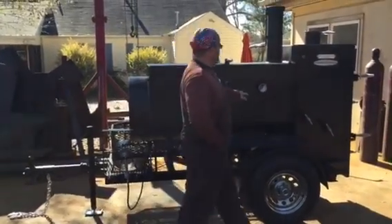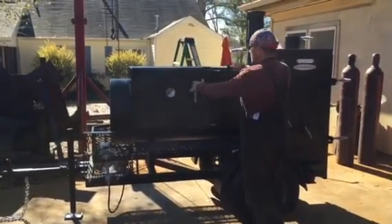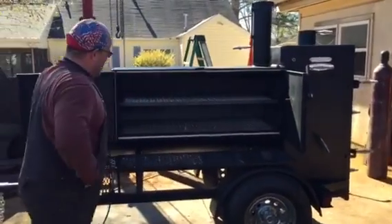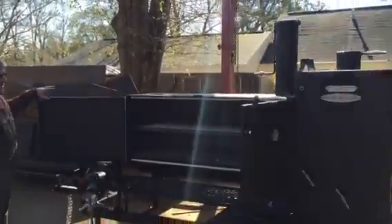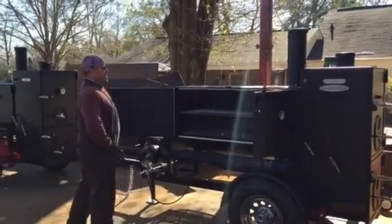Got a wireless probe insert here, here, here. We got our cabinet doors which are an upgrade — they swing out, got our gaskets on right here. Got a lot of room in this cooker right here for a 60-inch cooker. You can pull this top rack out and do a really big hog in there if you want to.